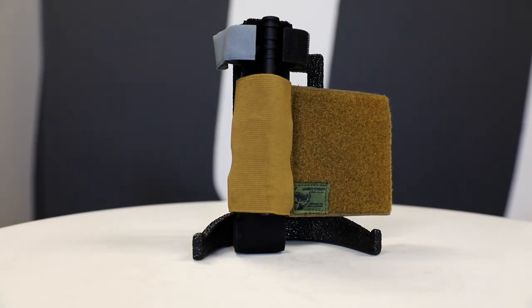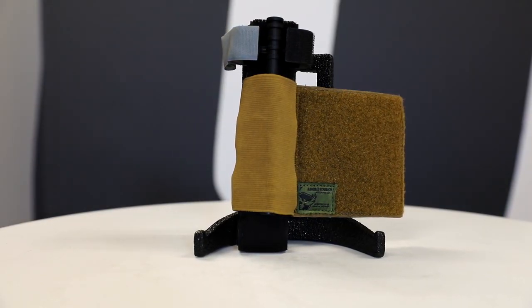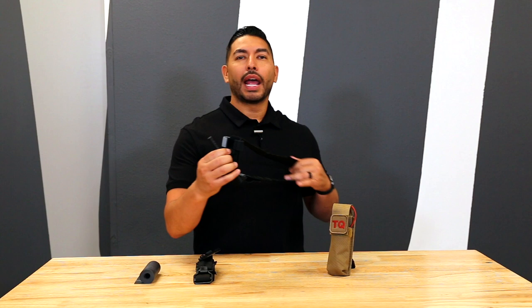First up is the Combat Application Tourniquet by North America Rescue. The CAT tourniquet is widely used by both civilian and military medical personnel. The 1.5-inch wide CAT excels in single-handed use when compared to other tourniquets. It is compact and lightweight, weighing less than 3 ounces. The windlass is constructed of polymer, which helps reduce weight and tightens down the free-moving internal band.